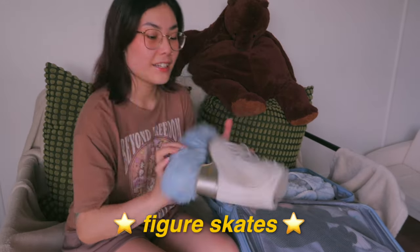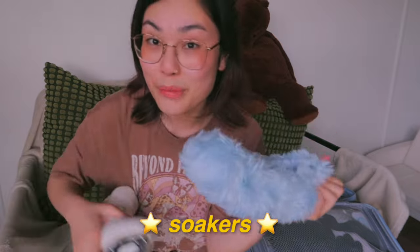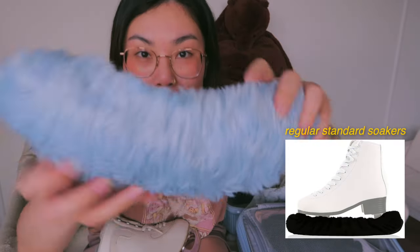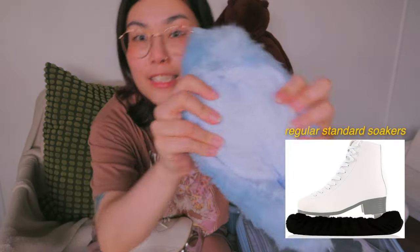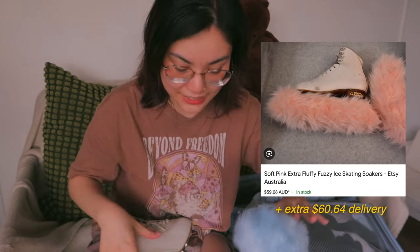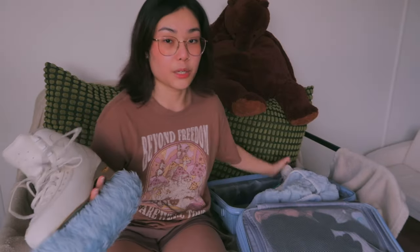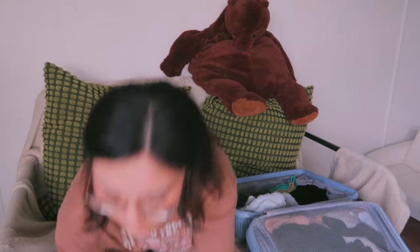On one side I've got my skates — I have the Ice Flies with Coronation Ace blades. And this soaker I actually made myself; it's really big and fluffy, it's got plush in it. I found something similar on Etsy for like 60 bucks and I said hell nah, so I made one myself.